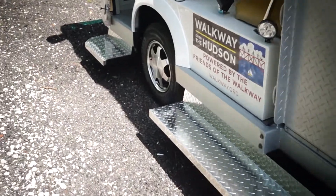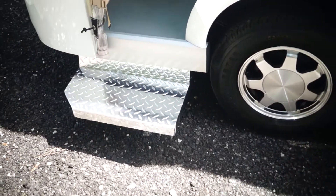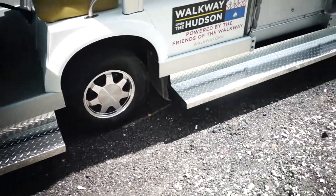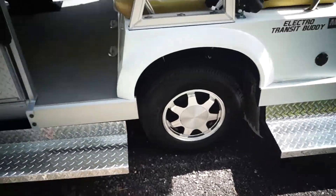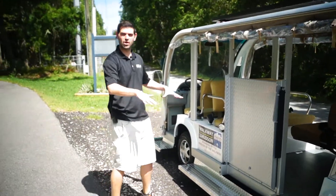We've had some customers that will also have us line these with like a bed liner, which would give it even more grip, but these are beautifully done. Again, they're welded to the chassis, they're not bolted on. These vehicles pretty much have a great weld spot underneath, so we can weld right underneath and then lay the diamond plate right on top of it.